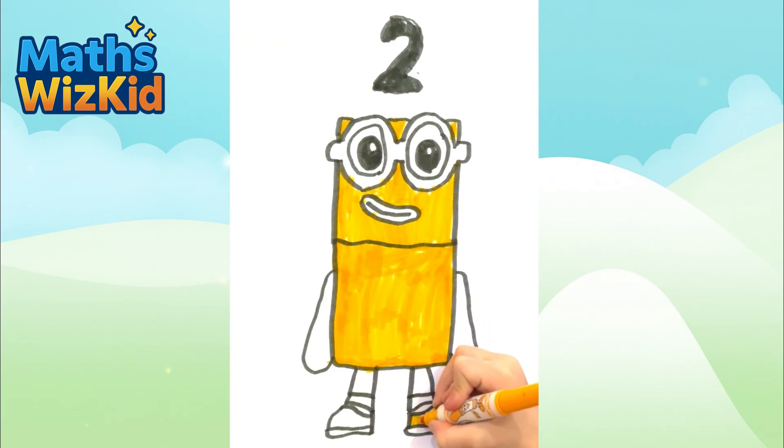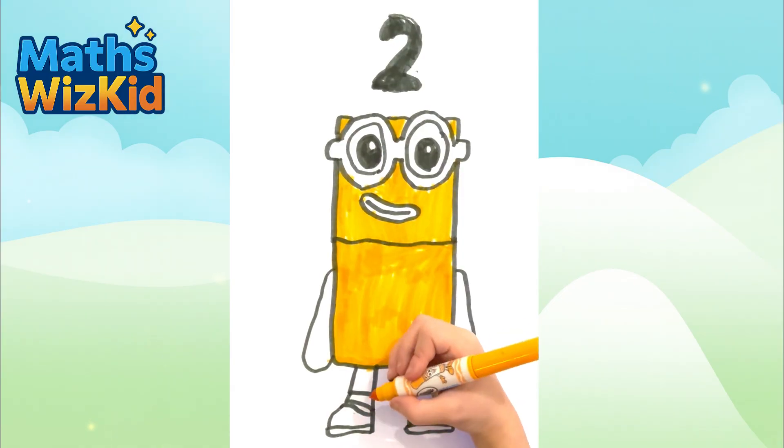Don't forget to do his dancing. Dun-dun-dun-dun-dun-dun-dun. She's orange too.